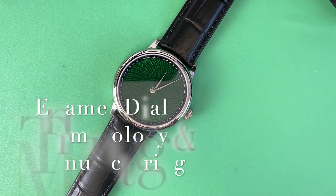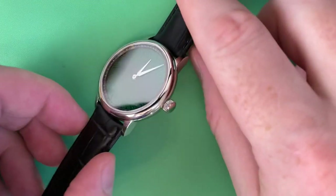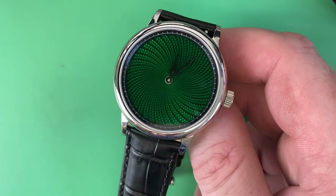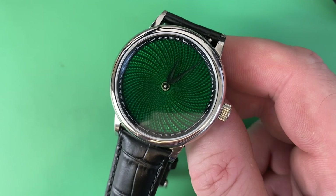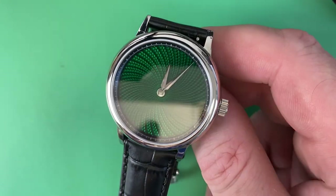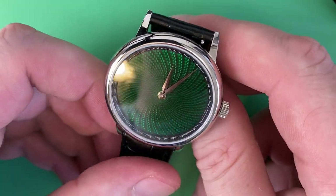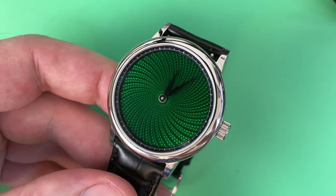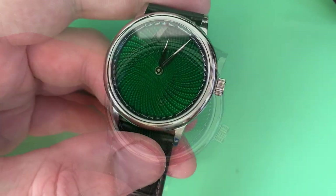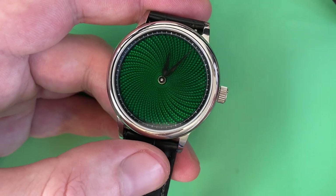In the intro I said I'm not particularly sure on the pronunciation — Etienne or Etienne — but we'll just call it the ETN. This is the emerald green; it also comes in a ruby red. I'll do my best to give lighting and positions where you can get a sense of the color. It reflects a lot of light and looks better in person than on camera, just because of the way the dial is made — with this engine turned look and translucent enamel on top.